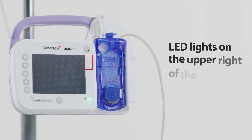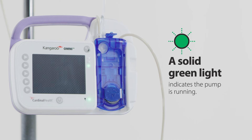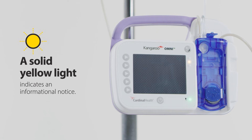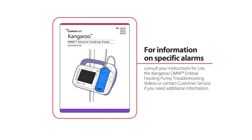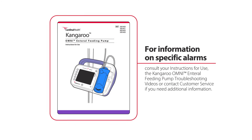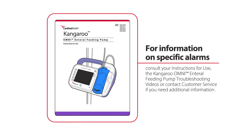LED lights on the upper right of the pump indicate the pump's status. A solid green light indicates the pump is running. A blinking green light indicates the pump is ready for operation but not feeding. A solid yellow light indicates an informational notice. A blinking yellow light indicates a caution. A blinking red light indicates a critical warning. For information on specific alarms, consult your Kangaroo Omni enteral feeding pump instructions for use, the troubleshooting videos, or contact customer service.